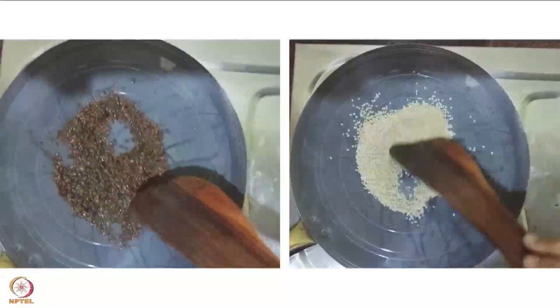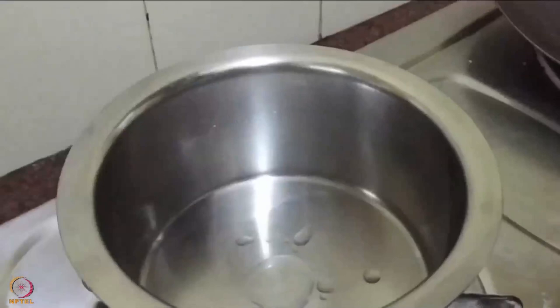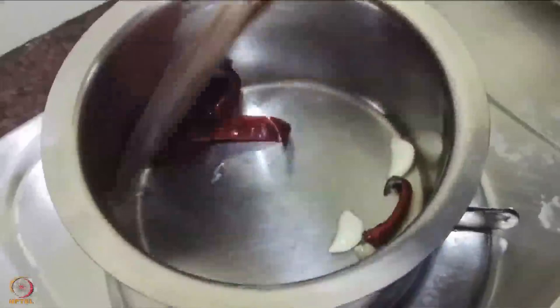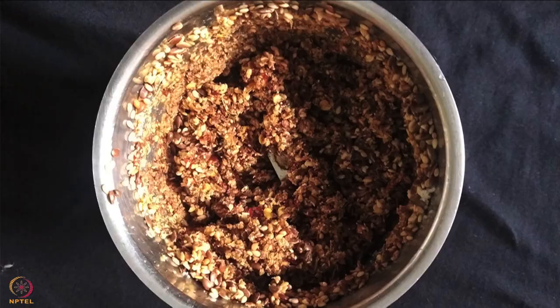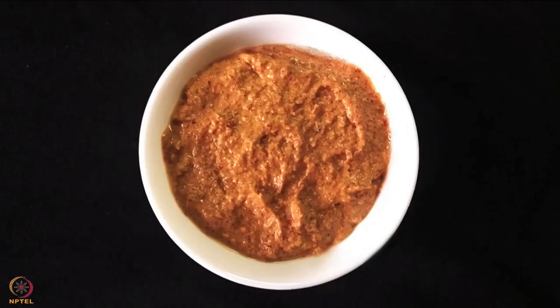First roast sesame and flaxseed separately. Allow the seeds to cool. Then heat half teaspoon oil in a pan and fry garlic and red chilli for 2 minutes. After cooling, mix this with the seeds. Add tamarind and salt to it. Make a paste on a stone grinder or a mixer by adding water. The chutney is ready.